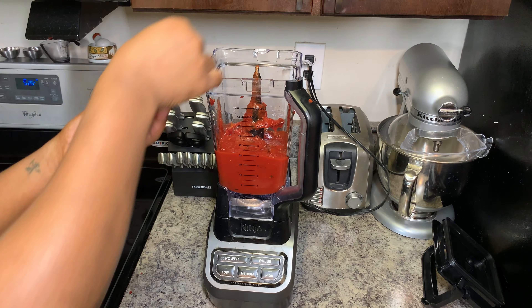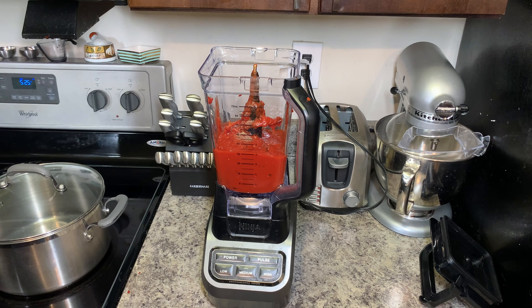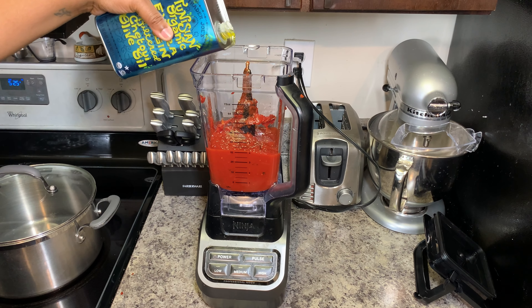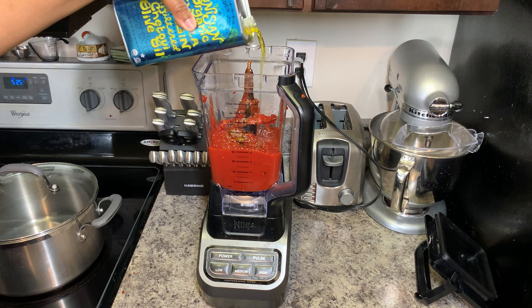For your red pizza sauce, combine your tomato paste, crushed tomatoes, salt, pepper, oregano, and olive oil in a blender and blend on medium to high speed for 30 seconds.